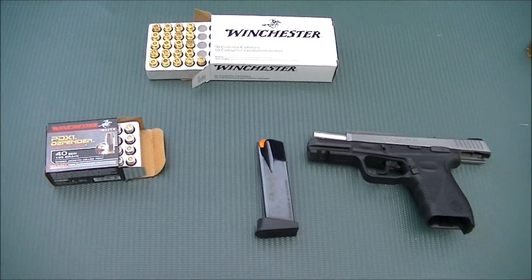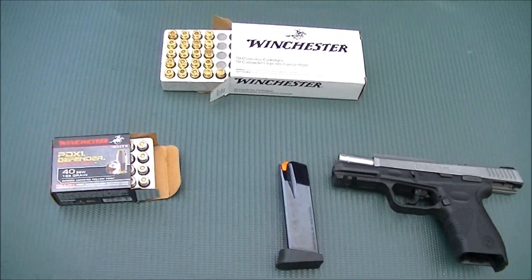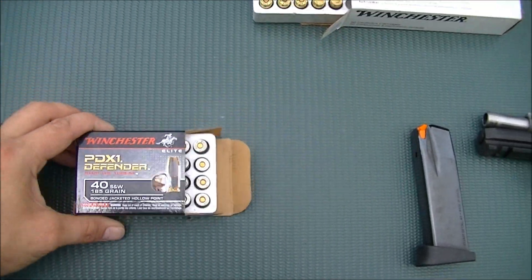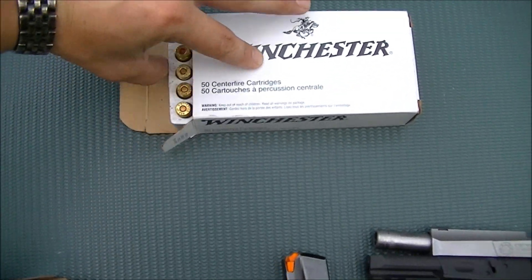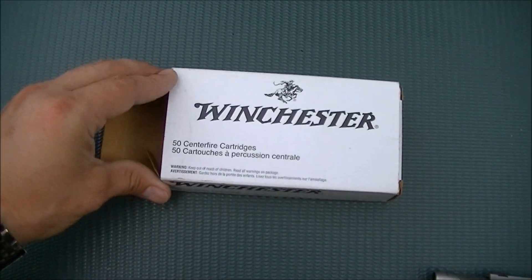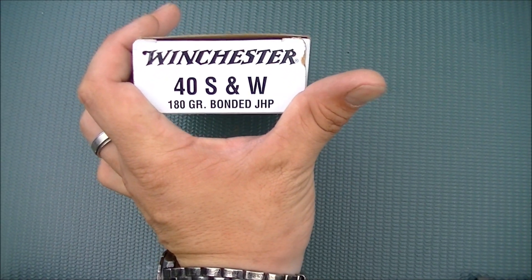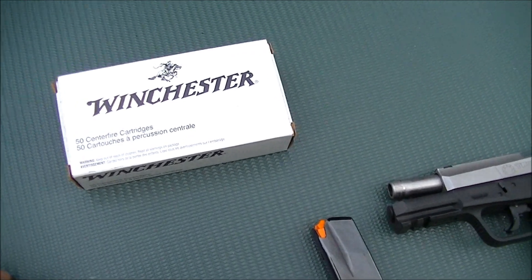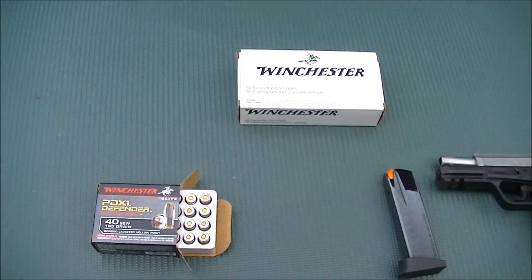North Carolina shooter here, gonna do a little bit of redneck backyard ballistic testing. I'm gonna test the PDX1 — this is the 165 grain 40 — against Winchester regular bonded jacketed hollow point. This box of 50 rounds I paid 18 bucks, and it is bonded jacketed hollow points, 180 grain. This stuff is 165, but I'm not looking for penetration here; I just want to see how it expands in water. I've got my bathtub over here full of water and I'm gonna shoot into it and compare these bullets.